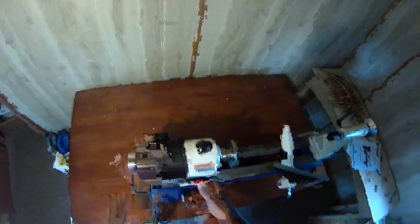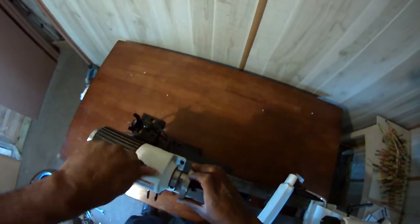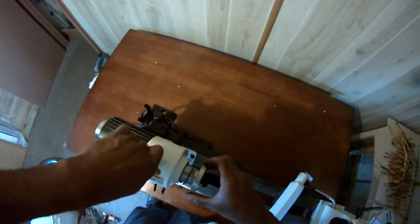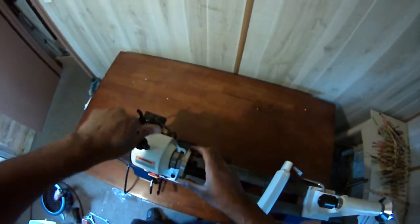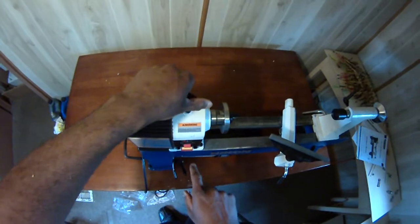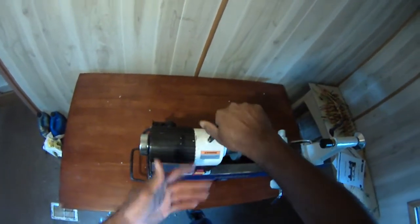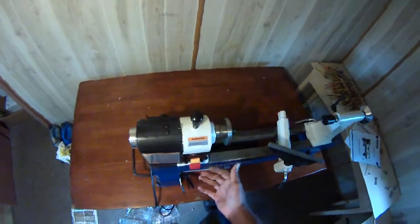So it works despite the little mishap — whatever that was, probably happened during shipping. This is your spindle lock — it'll actually lock the spindle in place at top dead center. But don't turn the motor on with the spindle locked because you'll just ruin everything. Always make sure to disengage the spindle lock before turning the machine on. You have to have it way deep down for it to engage.